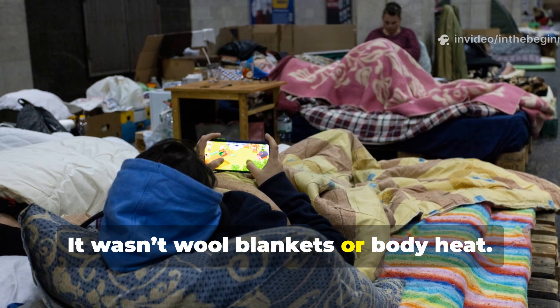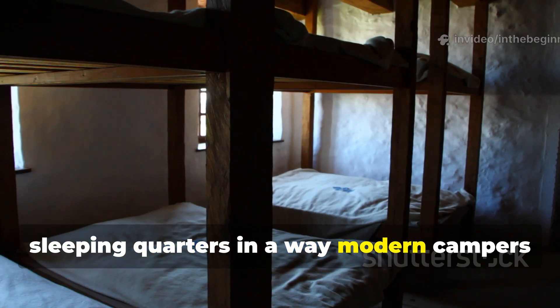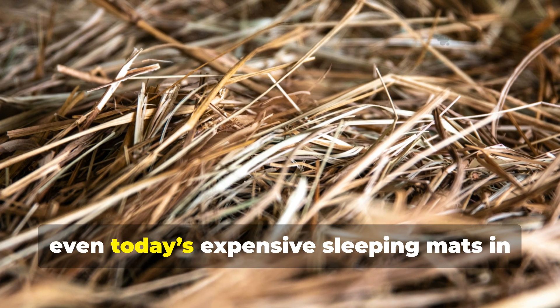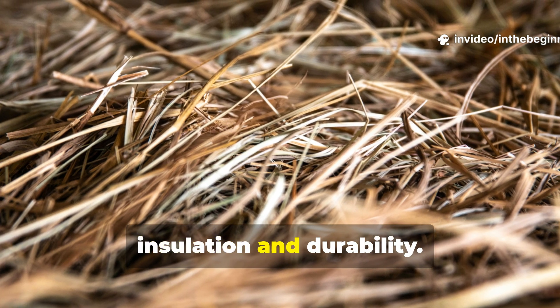It wasn't wool blankets or body heat — it was straw, layered smartly beneath sleeping quarters in a way modern campers rarely think about. And that one simple material outperformed even today's expensive sleeping mats in insulation and durability.